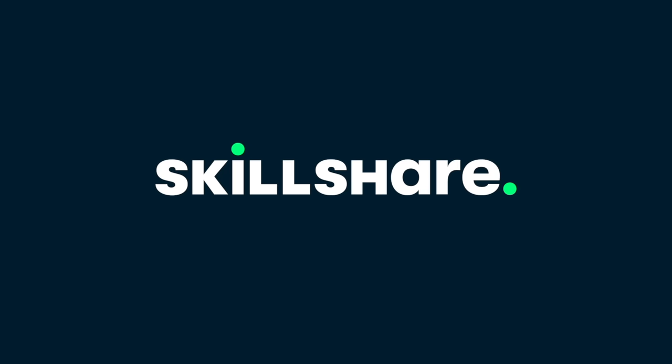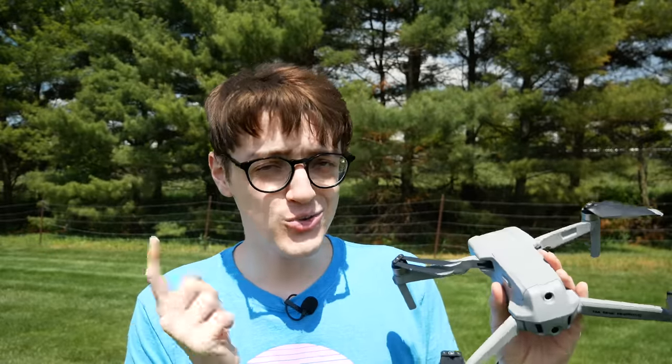This video was made possible by Skillshare — more on that later. Hey everyone, it's Carson Muller Tech here, back with another video. In this video, I'm going to be covering the top 10, plus some bonus, rookie mistakes that you may be making when flying your drone.